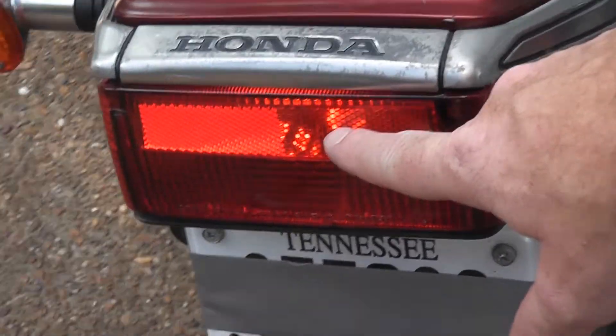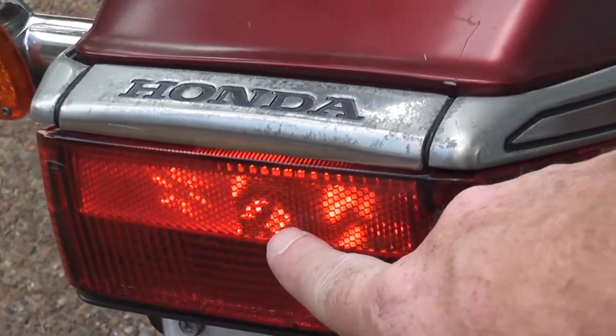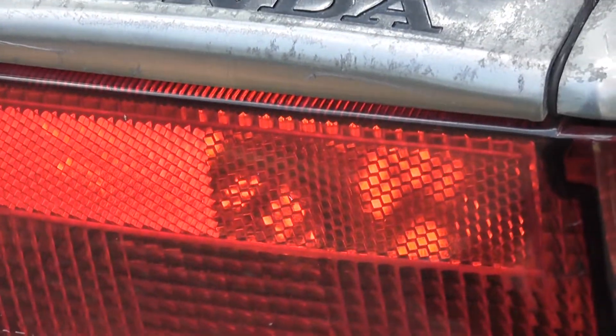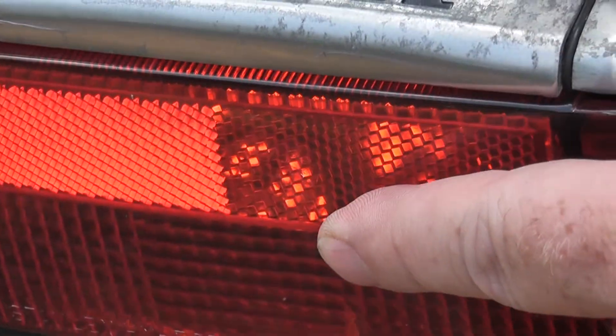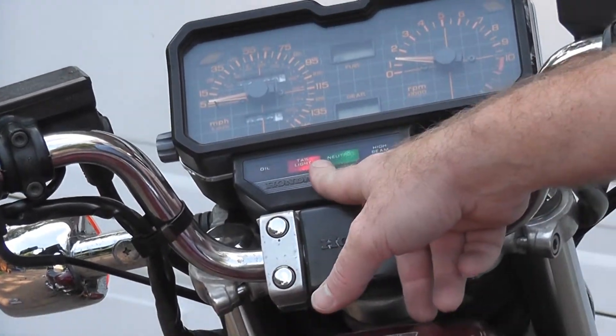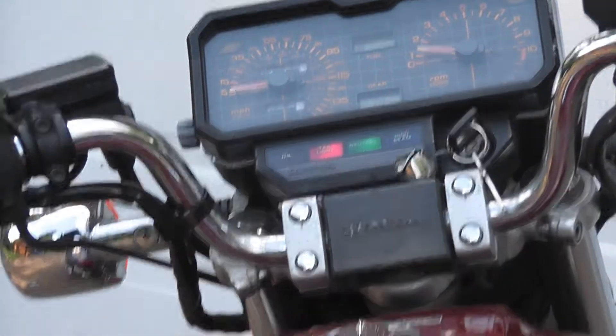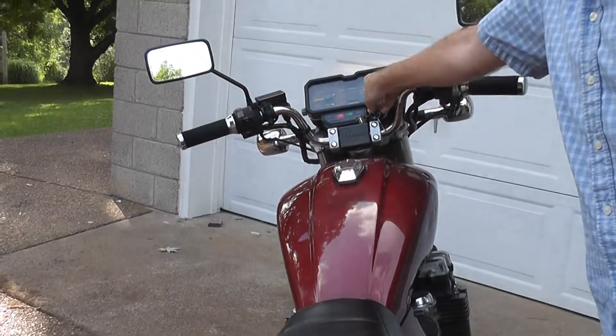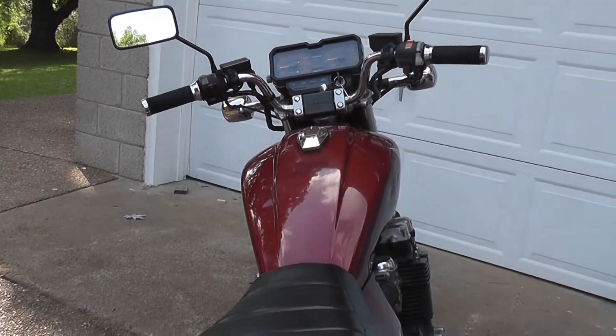I can see the bulb is actually working — you can actually see the little LEDs in there. The only problem I noticed is the taillight indicator is still on, so maybe there's something where it's not able to sense that it's using a draw from the system and it thinks the taillight is broken. I'm not really sure about it.